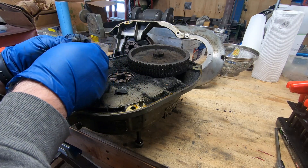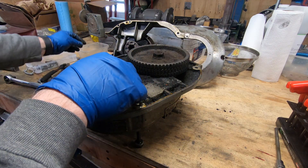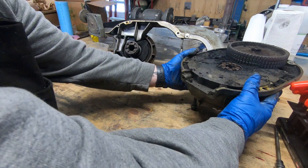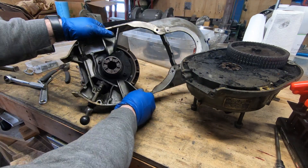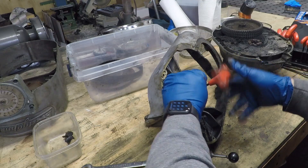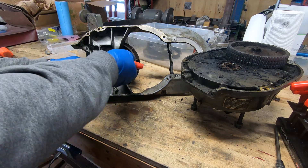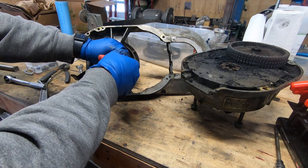Finding remnants of damage — here's a broken spring from the brake mechanism as well as some pieces of a bushing. I'm going to put the bottom housing away for now and concentrate on this top one. A couple of socket head cap screws hold that pulley in place and they're attached to part of the brake mechanism.